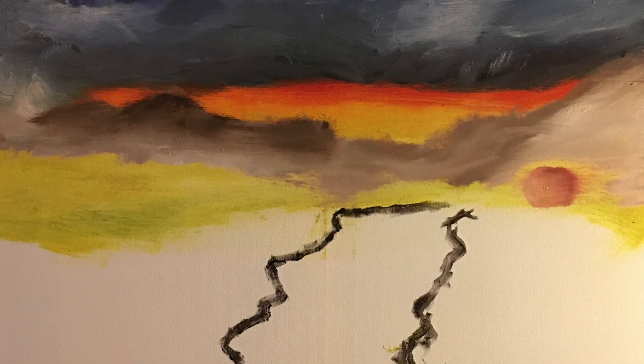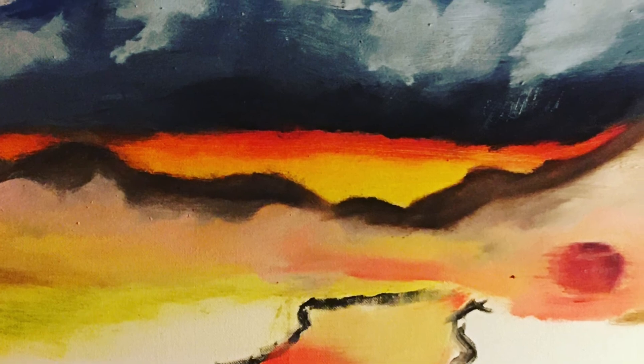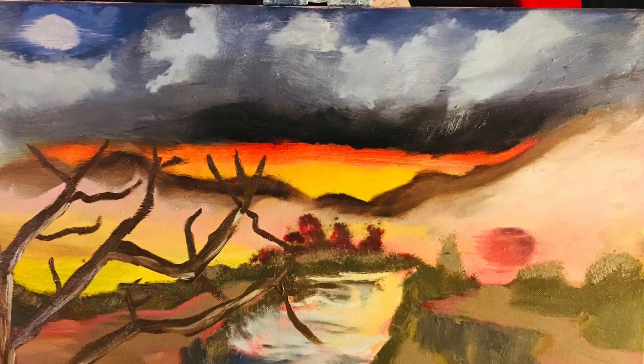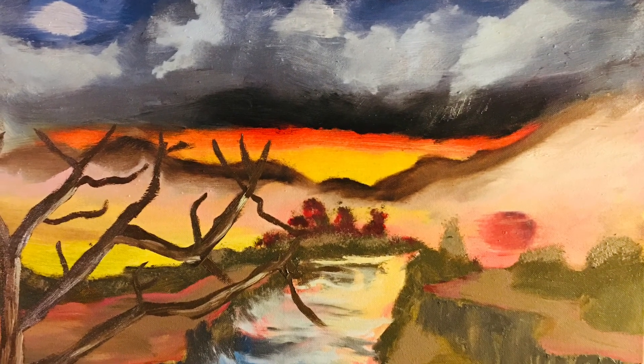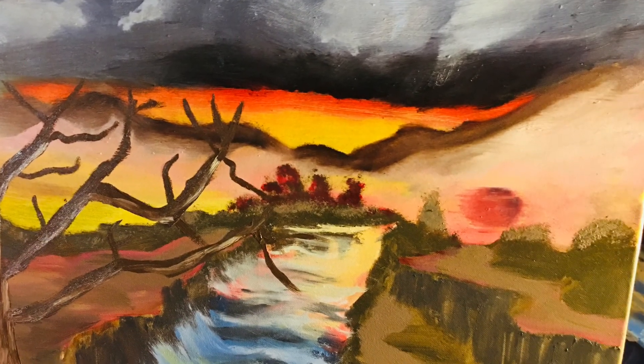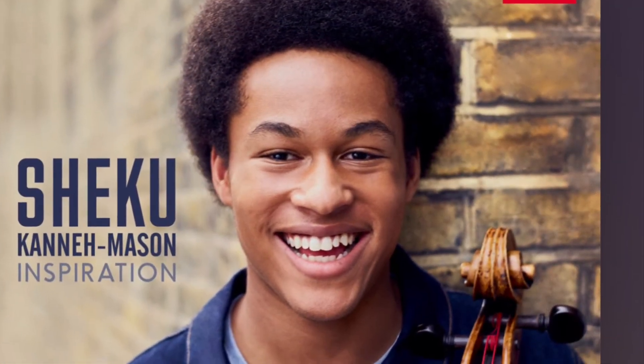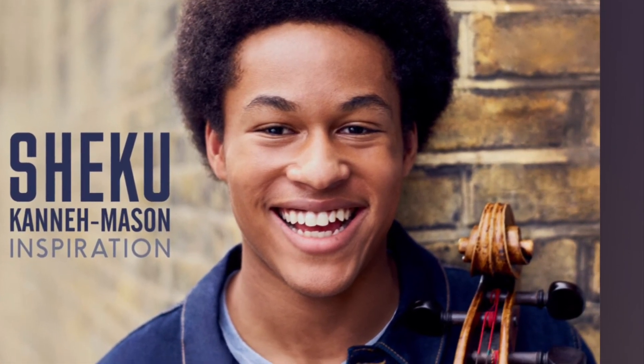Please check us out at Painting a Pathway on Facebook, Painting an Open Door on Instagram, and here on YouTube at Painting an Open Door. We will finish this up in a later video. Also check out this guy — he is awesome and one of my favorite artists. Bye!